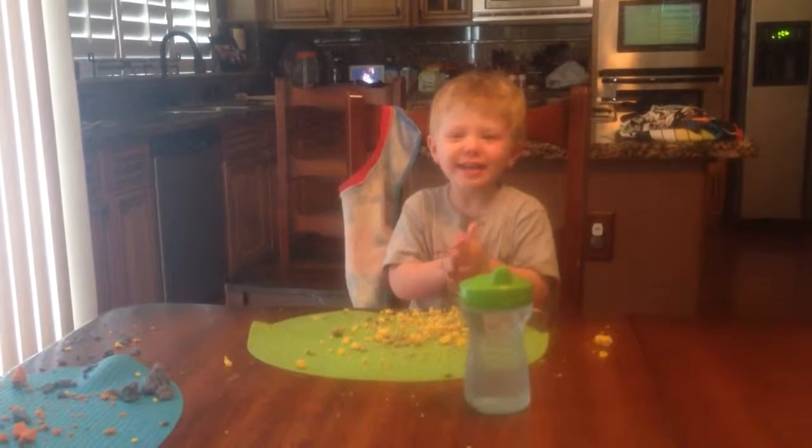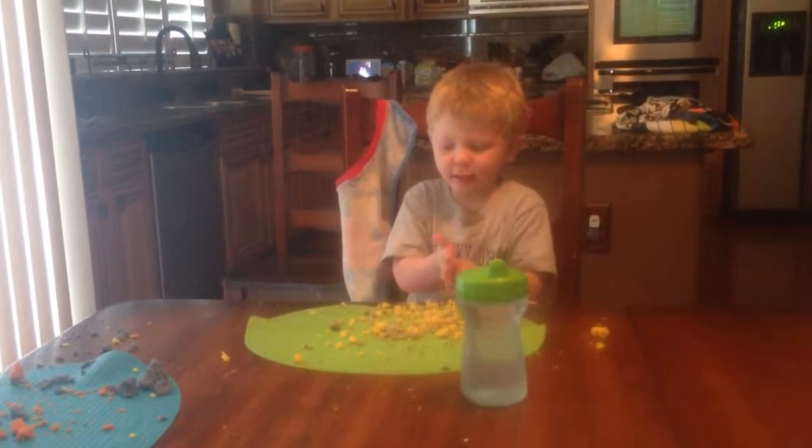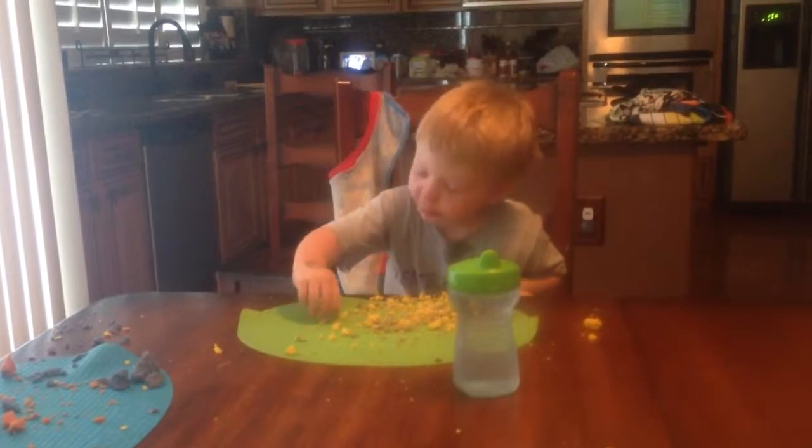Hi, Mom! Hi, Dad! What are you doing, buddy? I'm playing with Play-Doh!